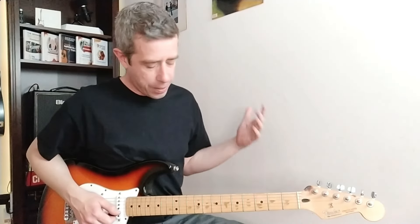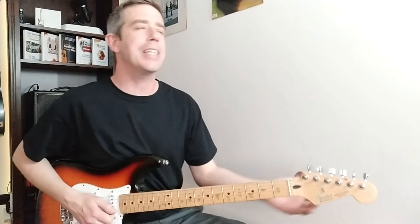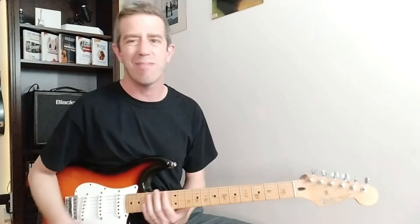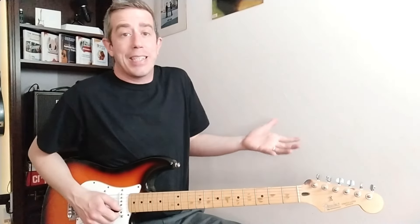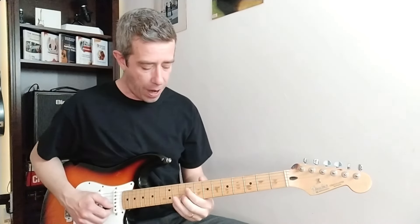And number four is my all-time favorite: vibrato. It's what makes every note sound special. Like if you play a note plain it sounds okay, but if you add vibrato it just makes it sound very nice. So again: first is attack, second is speed, third is timing, and fourth is vibrato.